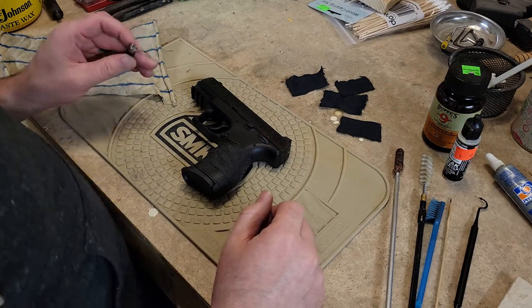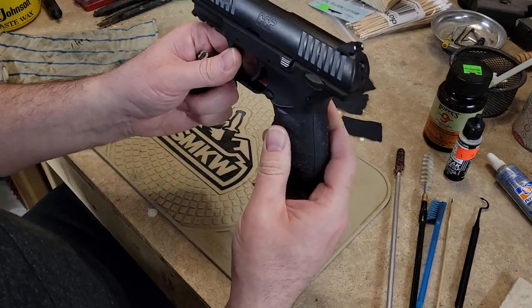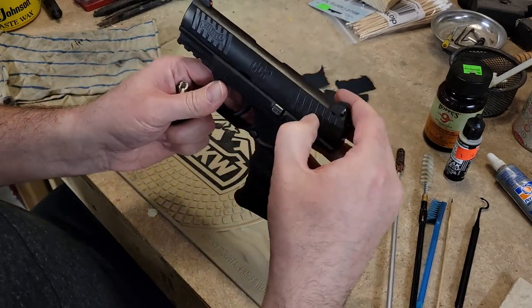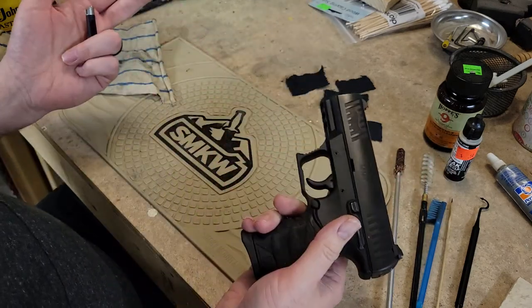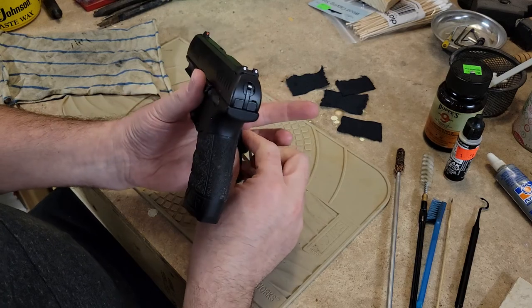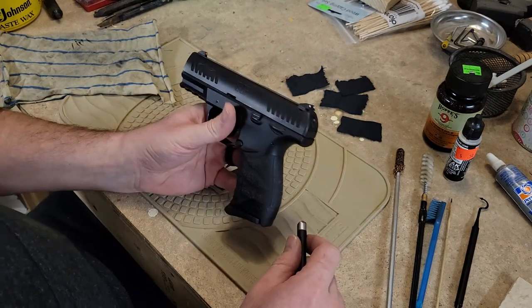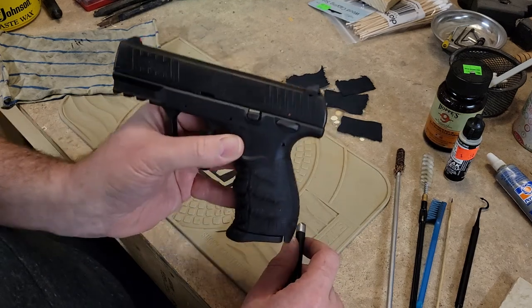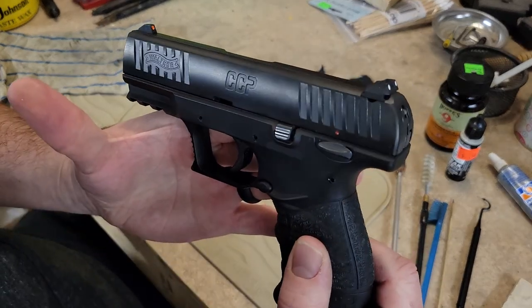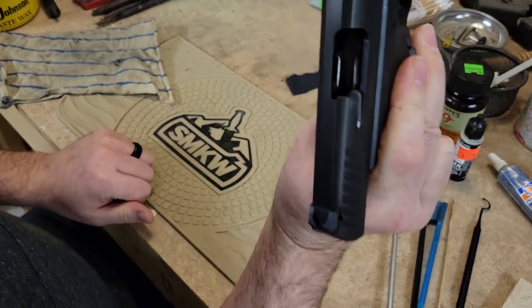Hey everybody, welcome back to the channel. Snake Duck here and today I'm going to do something I don't normally do — a cleaning video. What I mean is I don't tend to clean my guns at this short of an interval. I just put like a hundred rounds through this the other day. If you guys watched my video on this, this is the Walther CCP — there you see CCP.